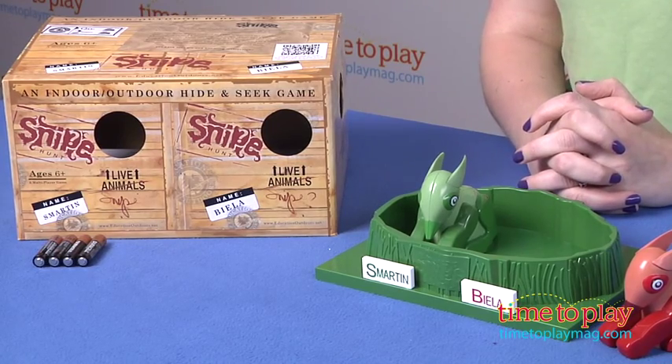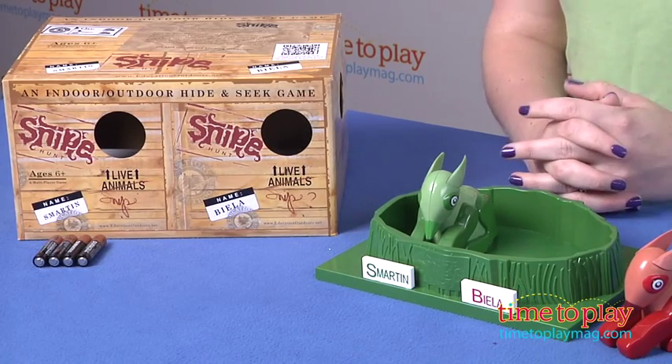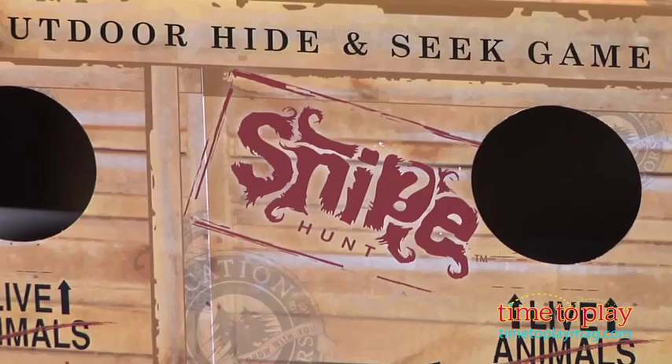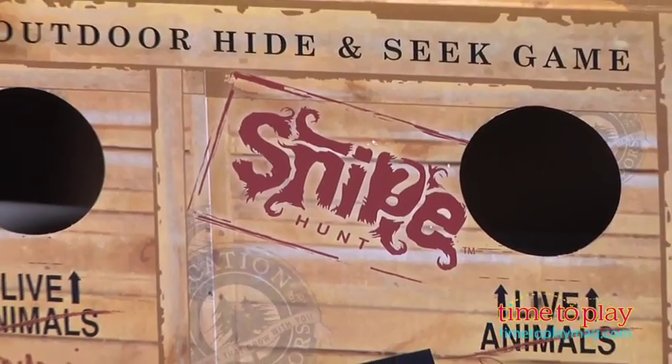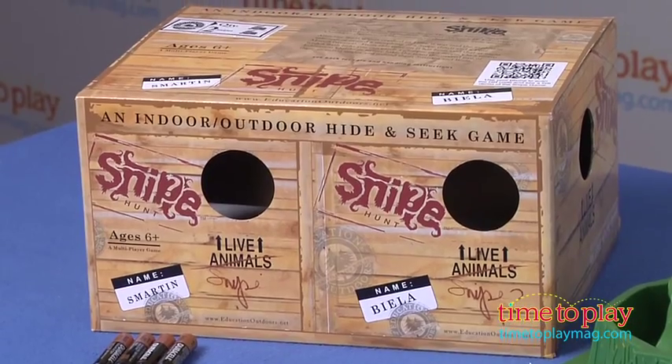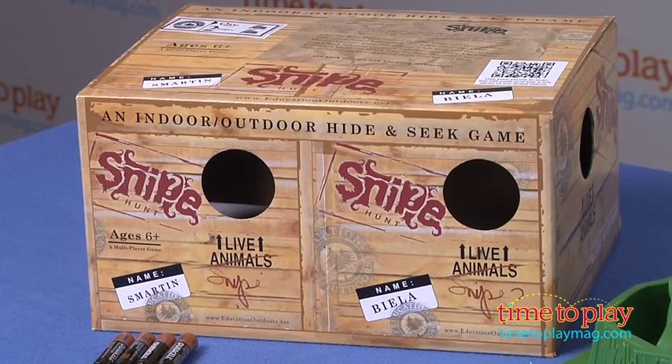It does come with four AAA batteries. We did have to replace them in one of the snipes because it didn't seem to be working properly when we first tried to use it, so just test out the snipes for the first time after you open the package. Also about the package — we love this. It looks like a crate, it's got little peep holes here. It's very fun, very clever.